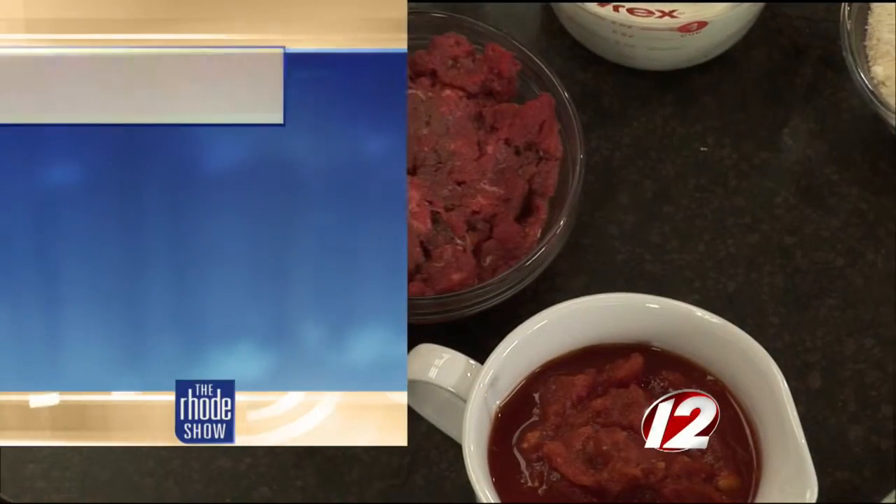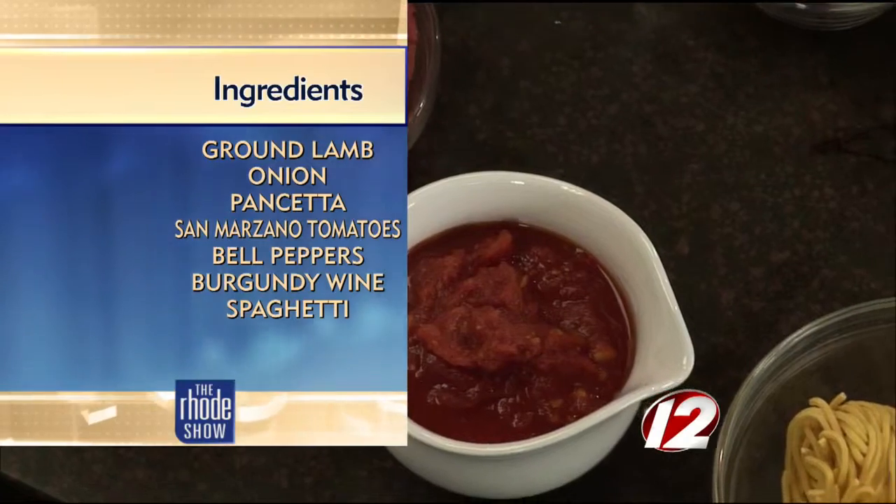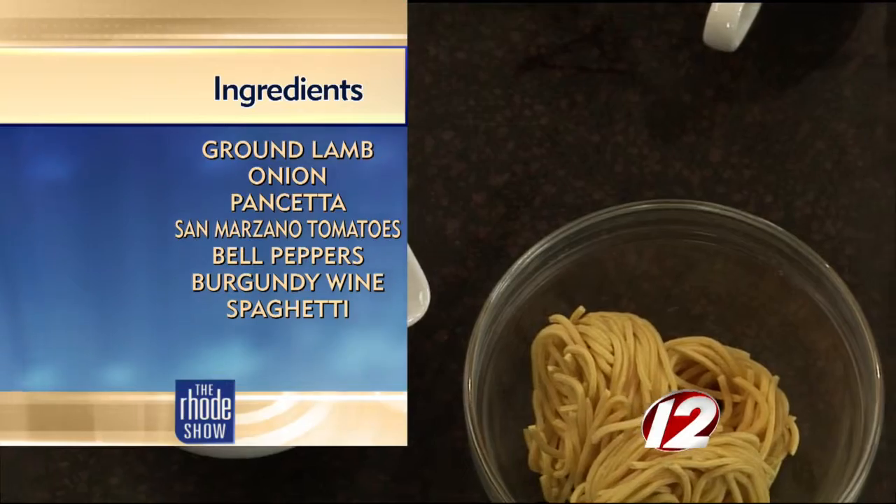We're starting early because we're making a ragu, so it's going to take some time to get going. What we have in here is some ground lamb, some toasted cracked hazelnuts, some red wine, some cream, butter, cheese, and a little bit of San Marzano tomatoes. So that's what we're going to need to put this together.